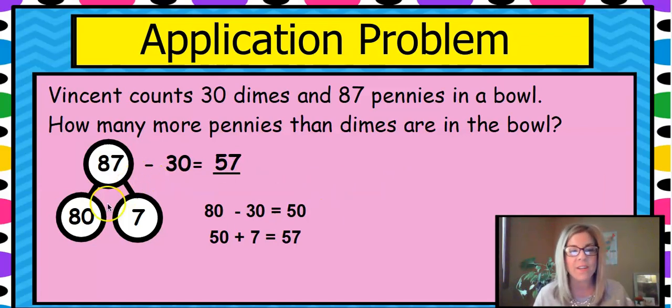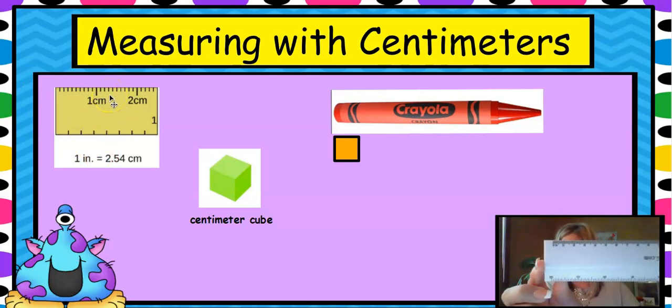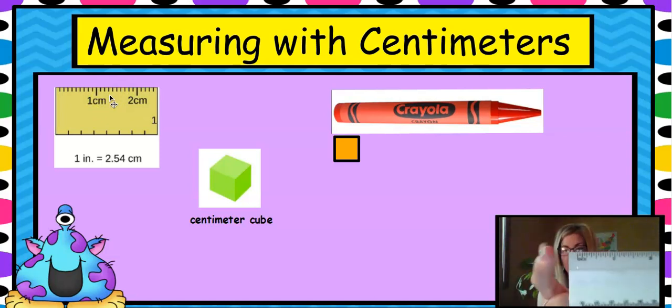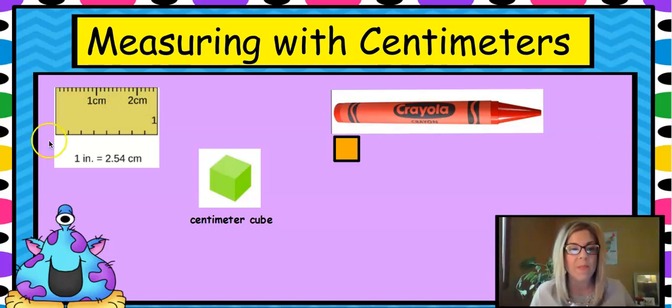Always take out your tens — it makes it so much easier. We're going to get right into the object of our lesson. We're going to measure with centimeters. If you look on my ruler, centimeters are up here, and if we flip the ruler over, inches are on the other side. One inch is about two and a half centimeters, so centimeters are smaller than inches.